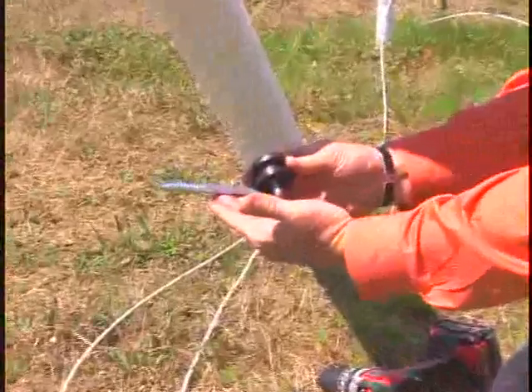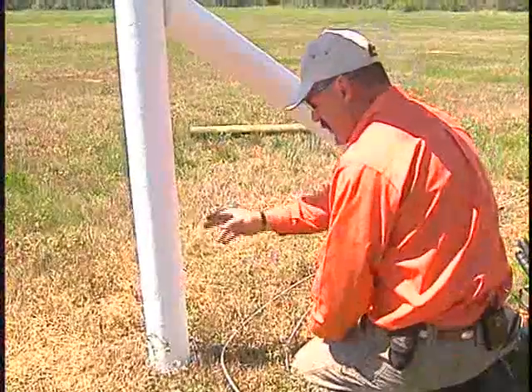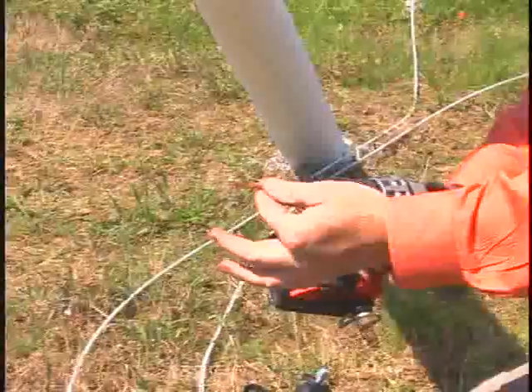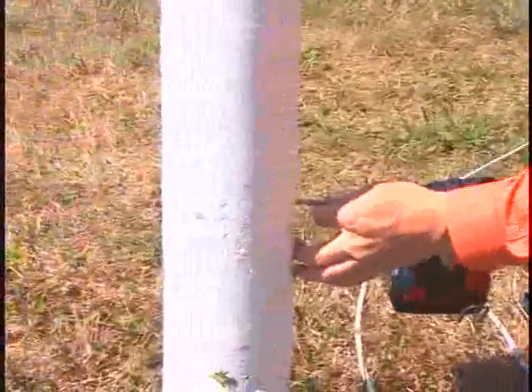What we've got is a lag corner insulator, as we call it. I've already got my post marked. What I'm going to do, just using a quarter-inch drill bit where my marks are at, I'm going to put a pilot hole in.